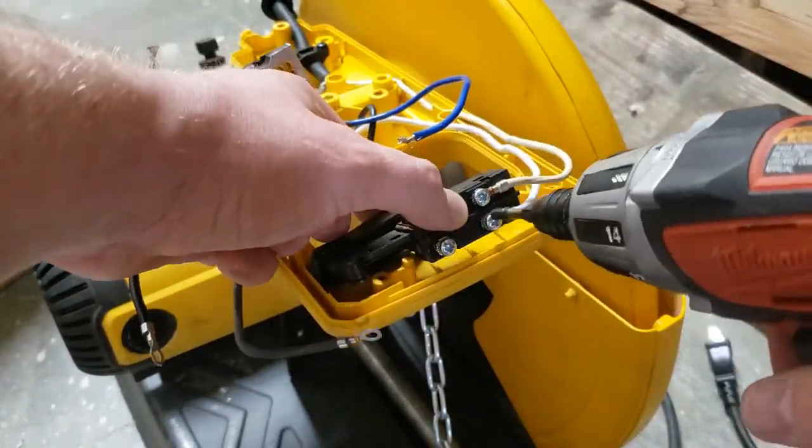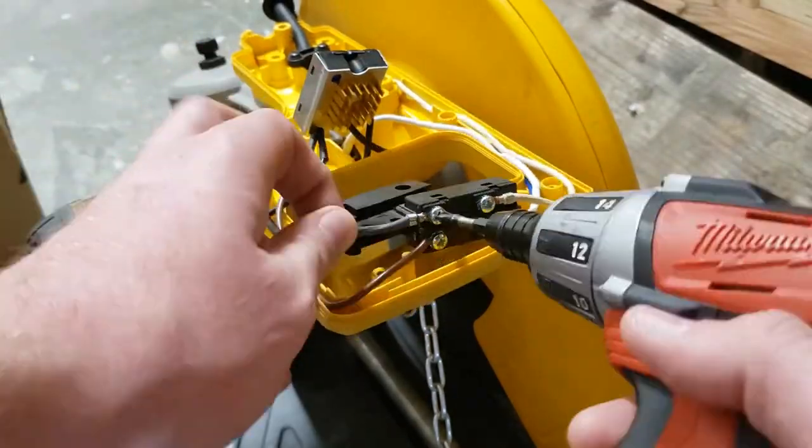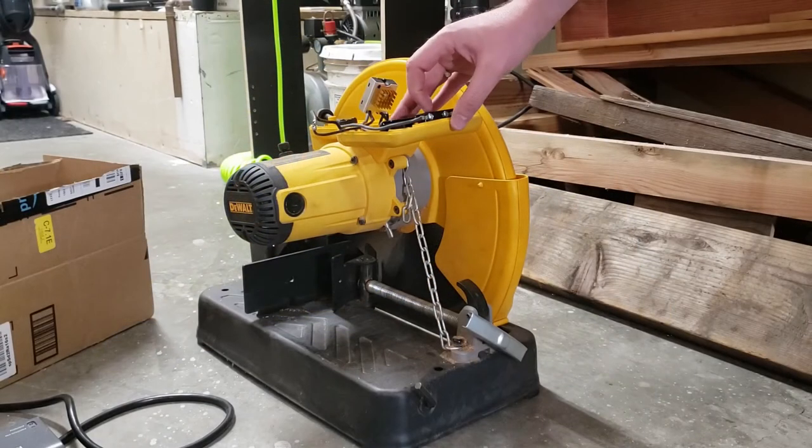Finally, even though it looks like the module will tuck down in that pocket right there, it actually doesn't really fit. Now that it's all installed, let's see how it works.